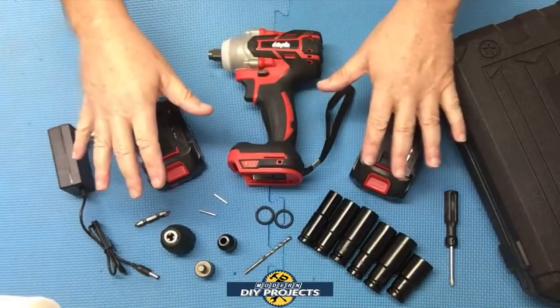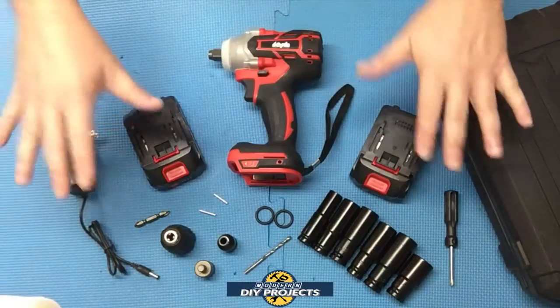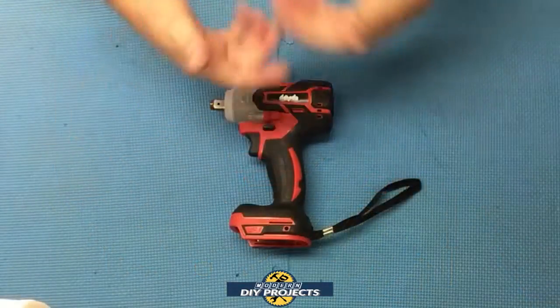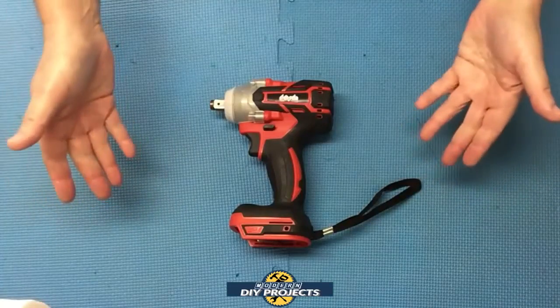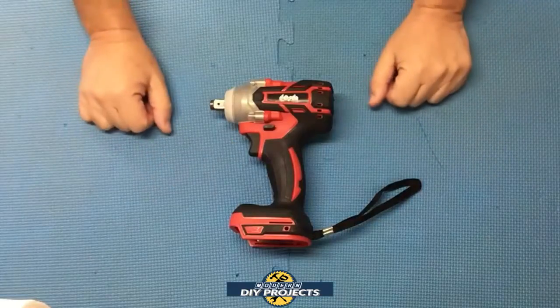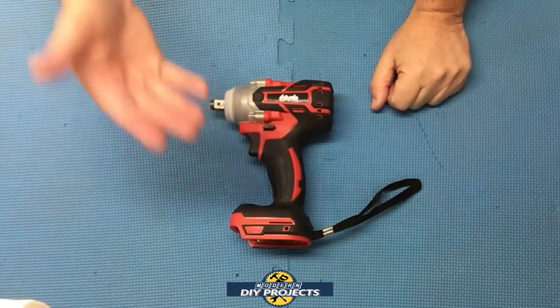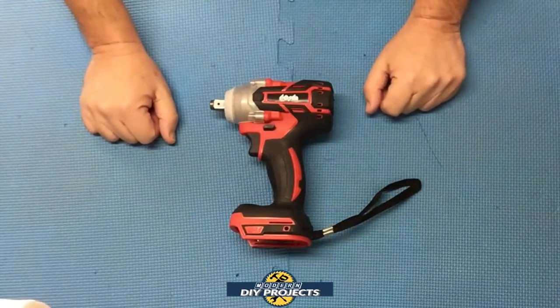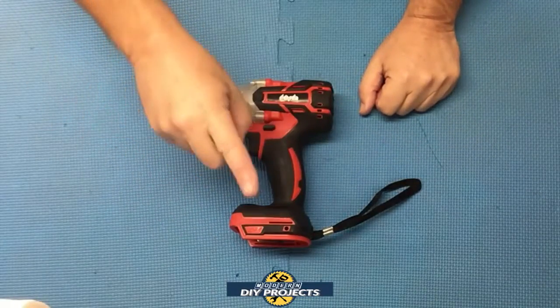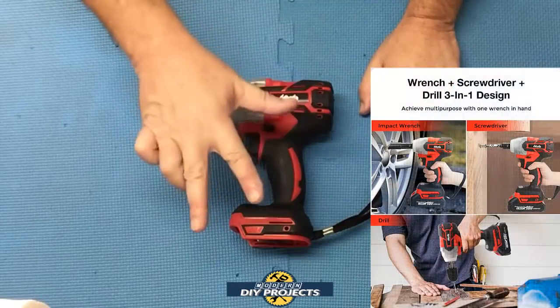I'm going to explain all this in greater detail — let me move everything aside so we can talk more precisely about each item. Now that I've cleared everything aside, let's talk about the unit itself. This is a great little unit and it has a little secret: it wants to be your go-to unit. It's not just one tool — it's three tools in one.